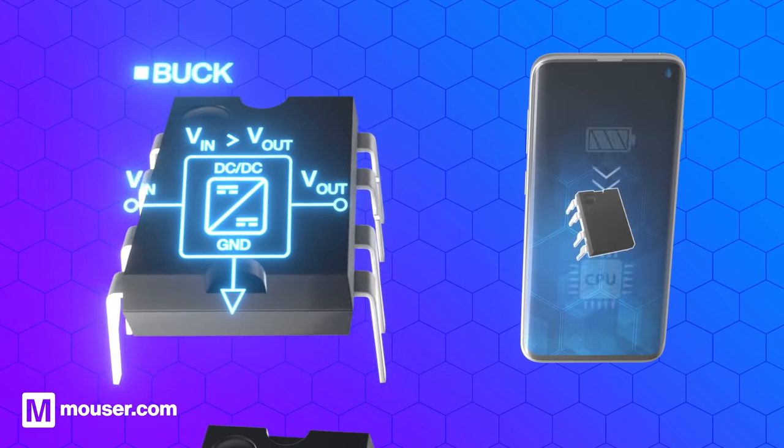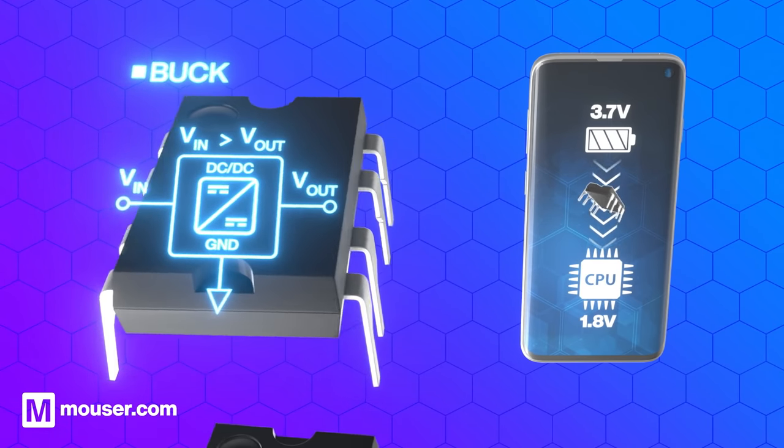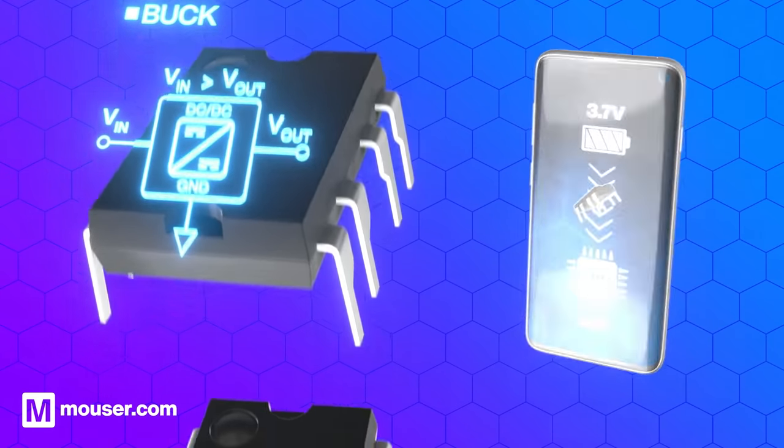In our smartphone example, this could be dropping the 3.7 volts battery voltage to the 1.8 volts needed by the CPU, or brain, of the phone.